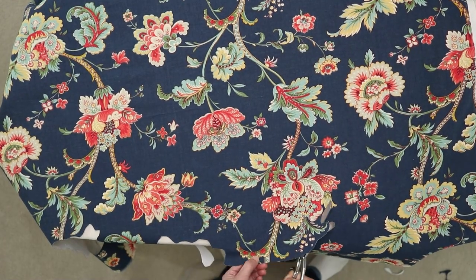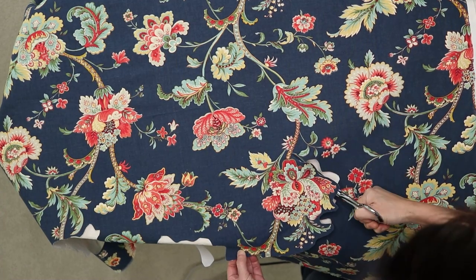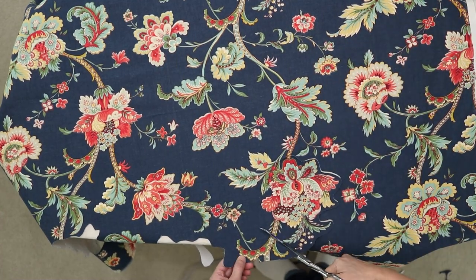Cut out the floral elements with a 3 and 1/8 inch border. I cut out a bunch of flowers to give me more options with placements on the jeans.